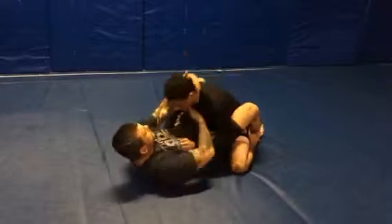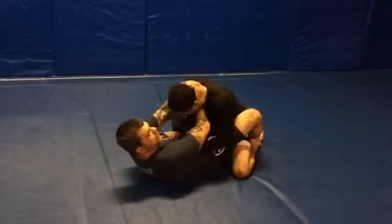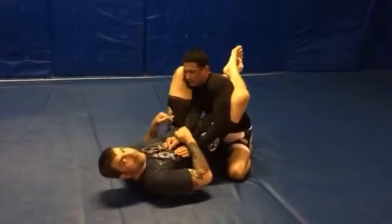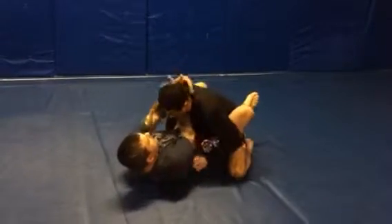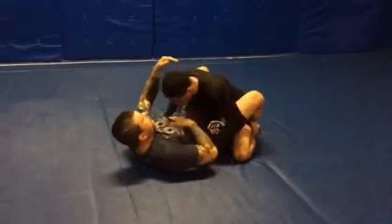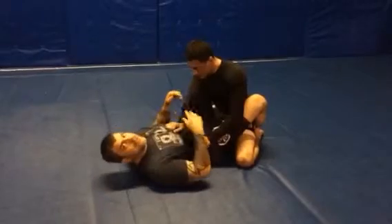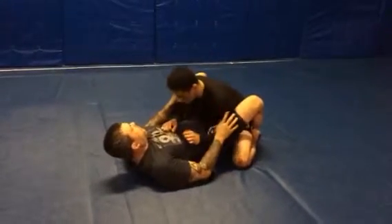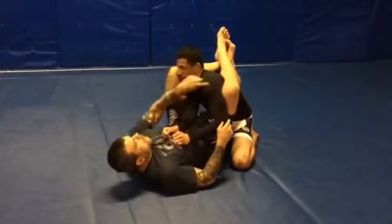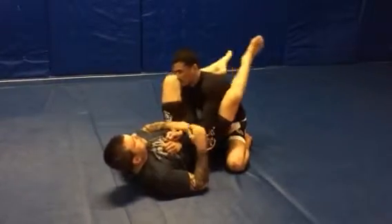For him to defend the choke — slow motion — as he defends, he postures up. I'm losing the choke; however, right into the arm bar. They cannot defend this by pushing off on the mat — he doesn't get enough extension away from me. They always push off on the chest, right there. What I'm going to do is, as I feel him pushing, I'm going to time it where his shoulders get right about where my knee is. This is as far as I go — I don't worry about going all the way over here. Just here, I lock, and hips up.